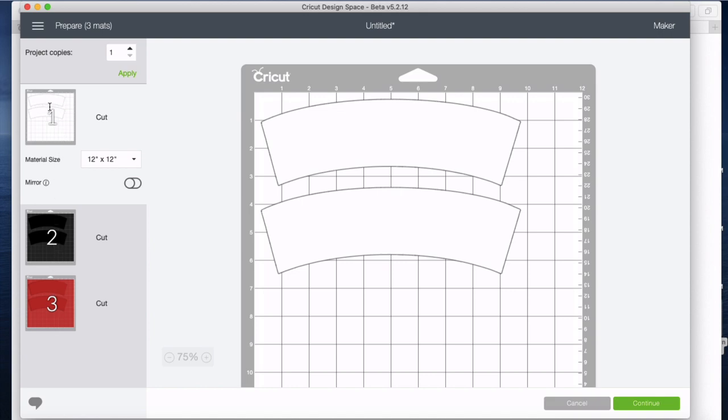We have the white, which is our fusible interfacing, the two cuts in black which is one of the fabrics, and the three which is another set of fabrics — enough for two cozies.